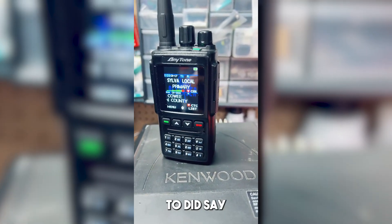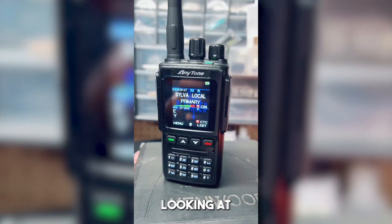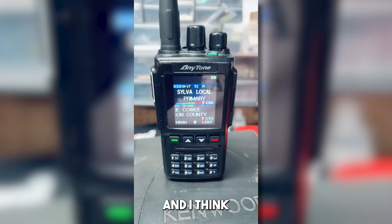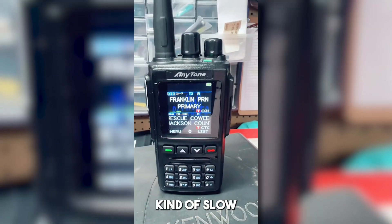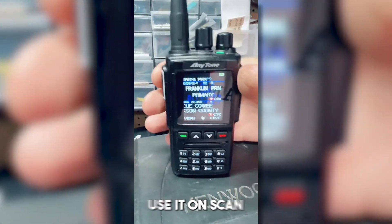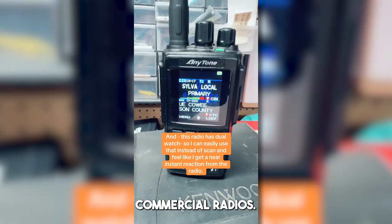The other dealer I reached out to did say they had 878 housings and other parts and were looking at getting the D168 parts soon. The only other thing — just like most of these other radios — when you start scanning it appears to move kind of slow for my taste, but it does work pretty well. I usually don't use it on scan just because I think it's moving a little slow compared to what I'm used to with the commercial radios.